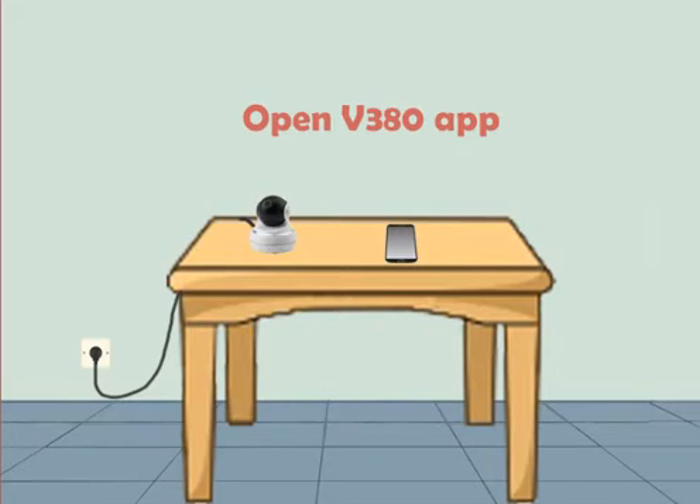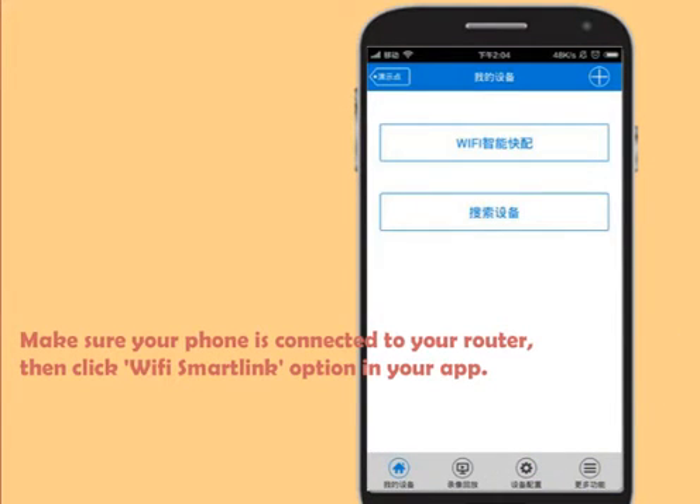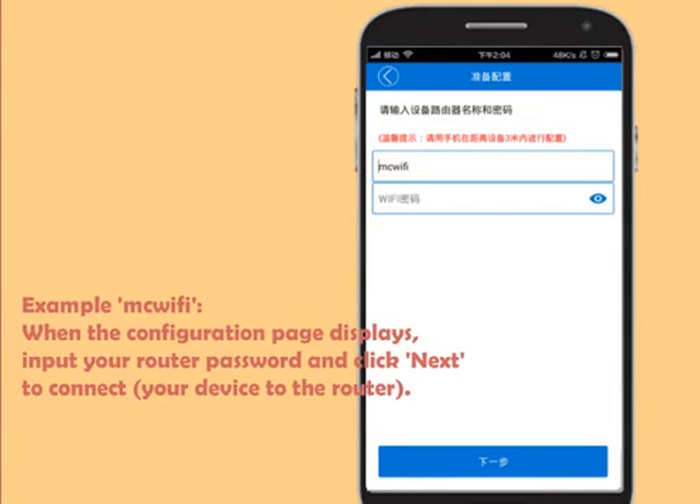Open the V380 App. Make sure your phone is connected to your router, then click the Wi-Fi SmartLink option in your app. For example, McWiFi. When the configuration page displays, input your router password and click Next to connect your device to the router.